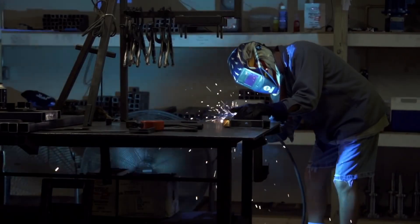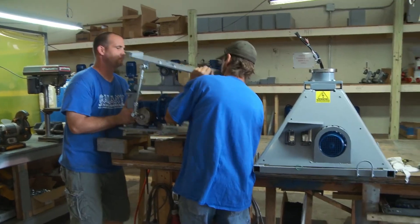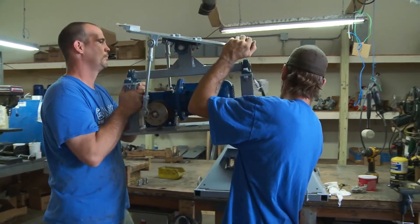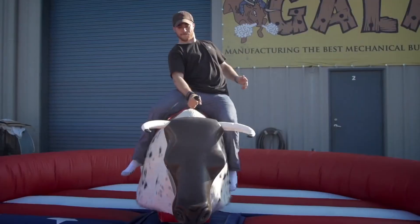Simultaneously, the steel shop mechanics build the heart of the multi-ride. Robin's proprietary base and dual motor system produces spin, pitch, and yaw for all of the rides, and mimics the natural movements of a real bull.